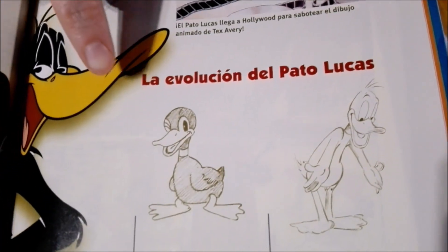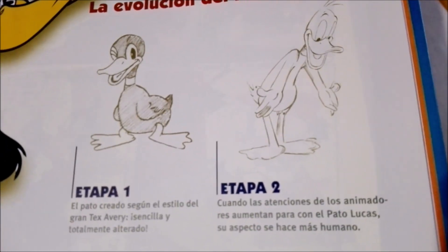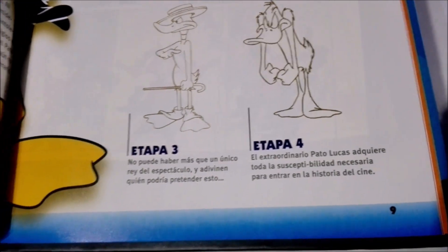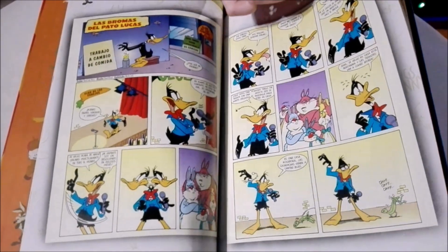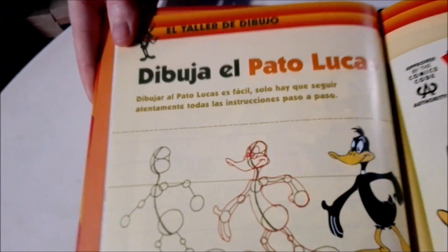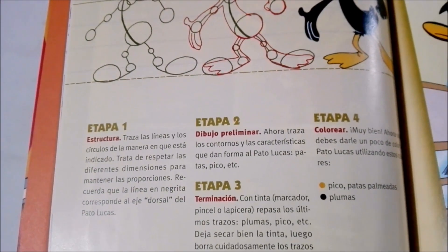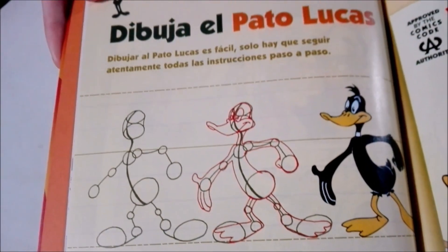And this is crazy — the steps of how the character evolved. At first he really does look like a normal duck, and then they give him more human attributes. And here we have some comics, and more comics. And then here is one of our favorite parts: how to draw Daffy Duck. What's really cool about this book is that all of the books in this collection has a mixture of things that are great for the entire family — histories of the characters, comics, games for kids.